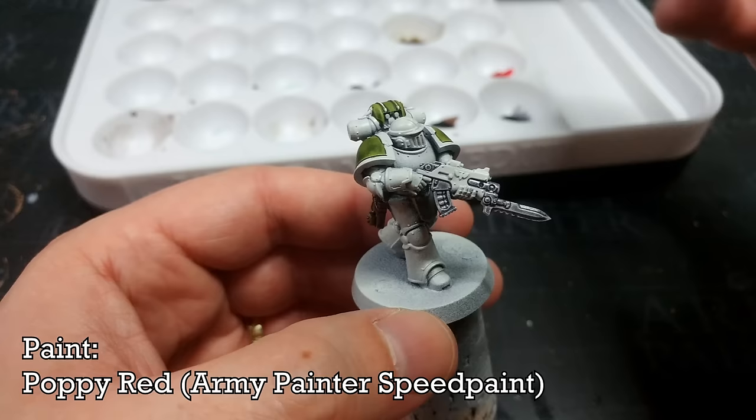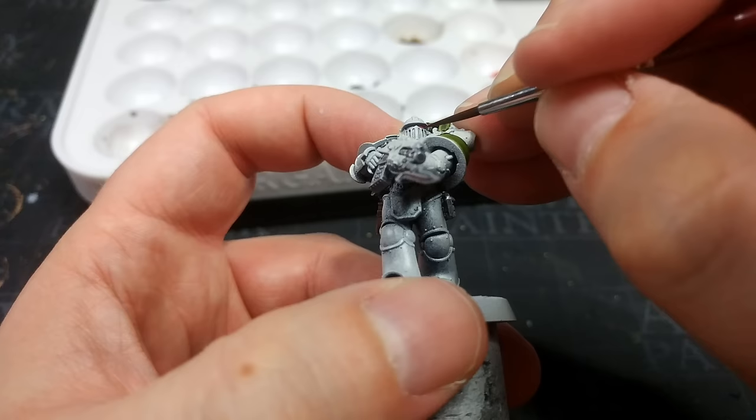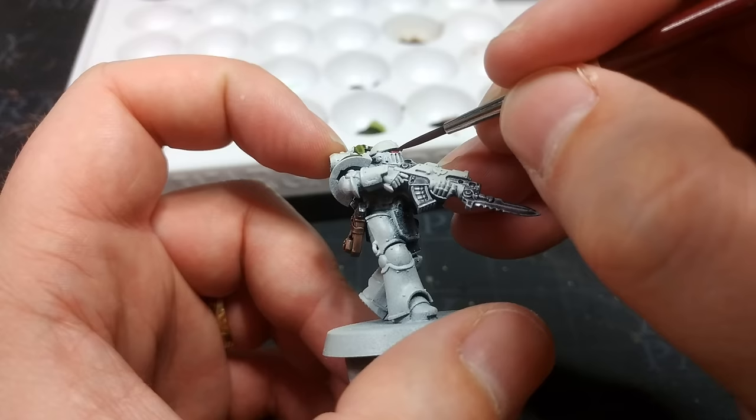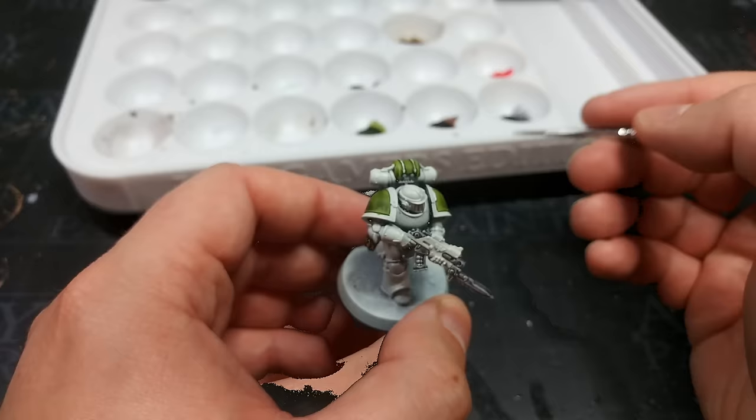I'm going to use a poppy red — I know this is a super bright red — and I'm just going to very carefully dot in the eyes. I promised I'd do this on camera, so I'm going to do what I normally don't and make a huge mess. Or I might win — hooray. Two red eyes done.